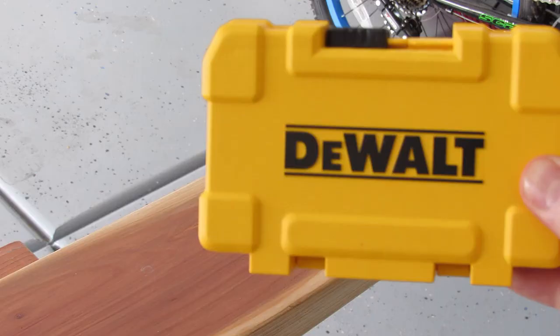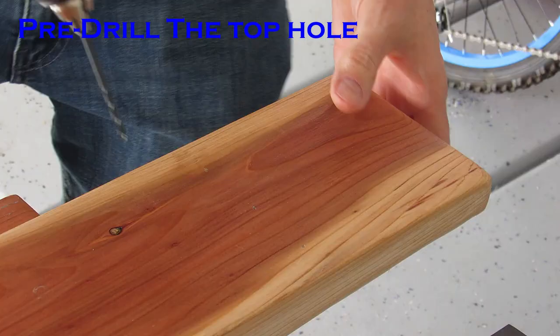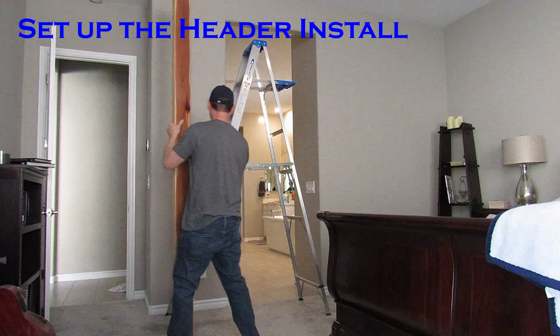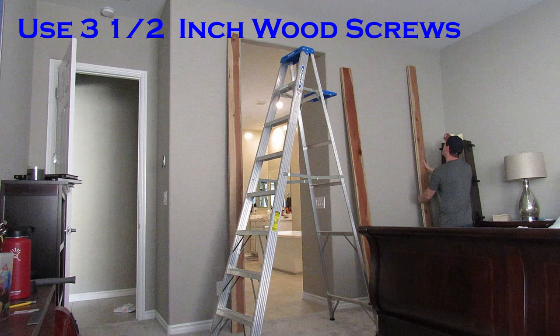Before you put the header board up, make sure you find all the studs on that wall where your header board is going to go. I have five studs that I'll be screwing this header board into. I'll be securing it with three and a half inch wood screws, doing two screws per stud for a total of ten screws. This should provide plenty of strength for the barn door.